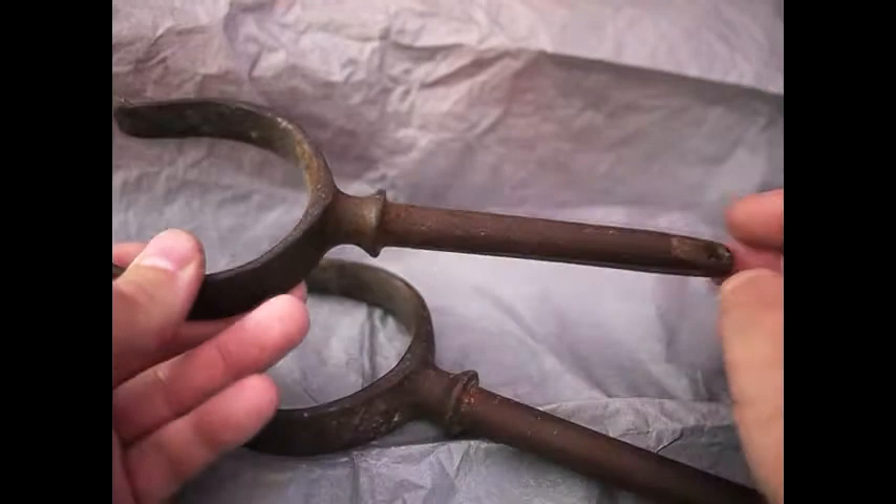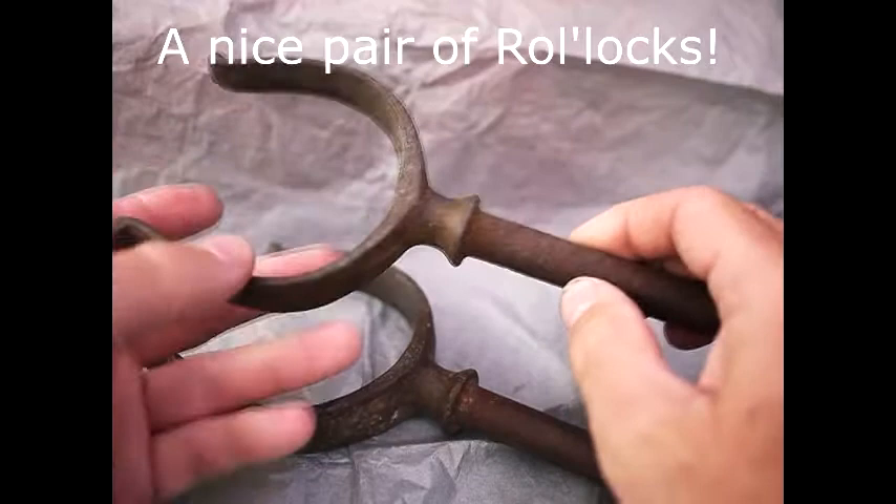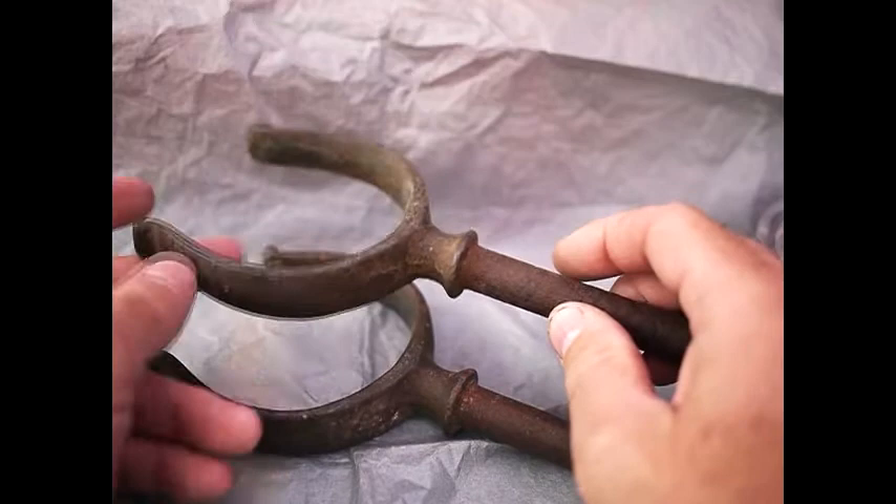We went out to the car boot sales and we've got a nice pair of rollox here. They're cast iron and still pretty solid and very usable, so if you need a nice pair of rollox you know where to go.